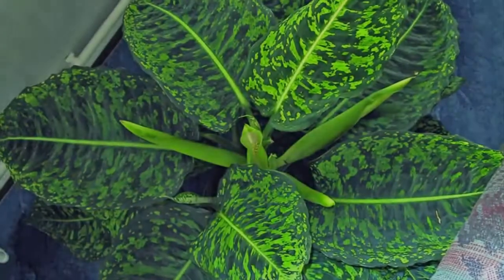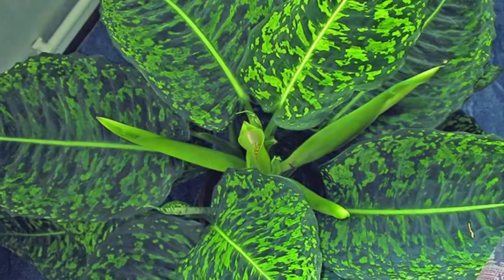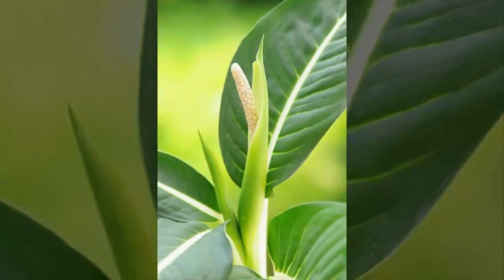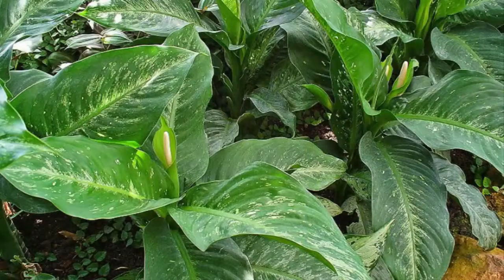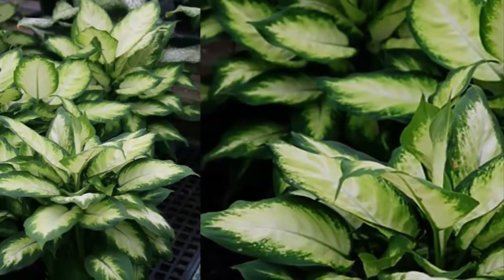3. Dieffenbachia maculata — this species has almost entirely yellow leaf color with dark green veins and leaf edges. 4. Dieffenbachia camilla — this species has a yellowish-white leaf color at the center of the leaf, while the edges are green, with the green color being slightly wider.